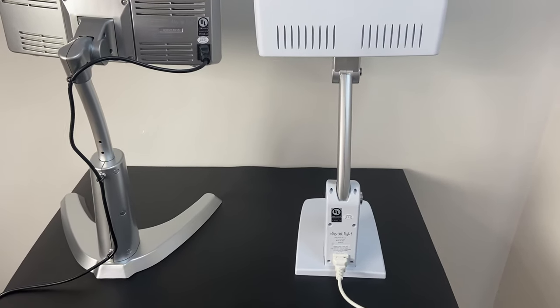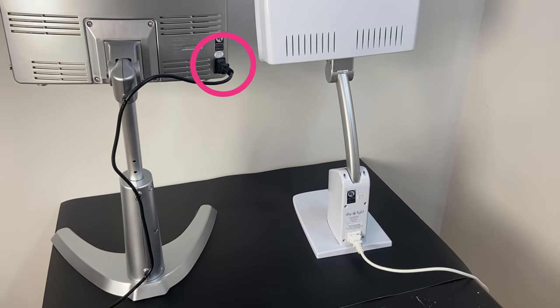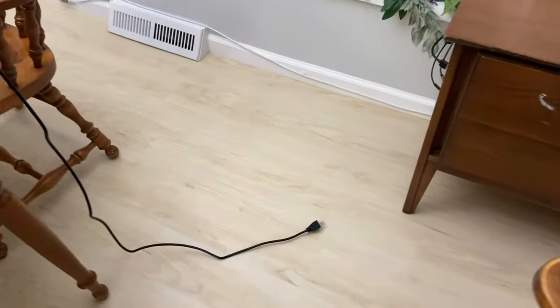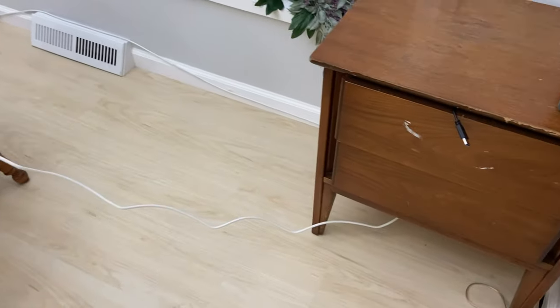Each lamp has only two brightness settings — high and low — so using them is pretty simple. They both have a power cord that's 6.3 feet long, but the Sky technically has a longer reach because the power cord is on the bottom of the lamp instead of near the top as on the Classic. I actually ran into an issue where I couldn't plug the Classic into an outlet near my dining room table without an extension cable, whereas with the Sky I was able to use it in the same spot without one.